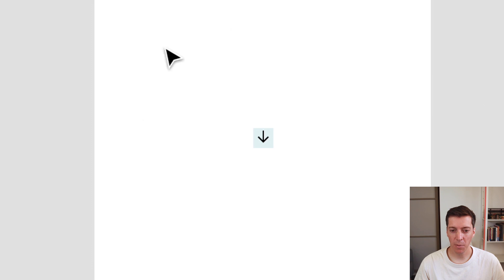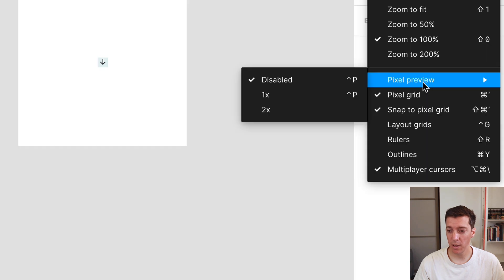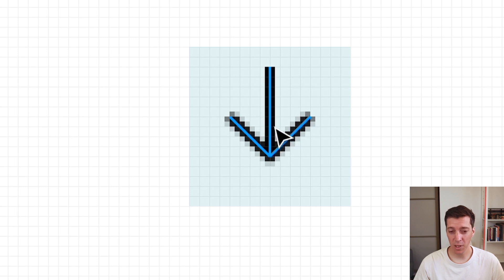The 1x pixel preview can be used at full zoom. If I turn that on, I can see the blurriness from this viewpoint. This is useful if you don't have a 1x display but want to see how things will look on one. But when you're zoomed in, it's a different story. If I turn on the 2x pixel preview — because I'm on a 2x screen — at 100% zoom, this pixel preview doesn't look any different. You have to zoom in to see that the pixelation is a bit different.